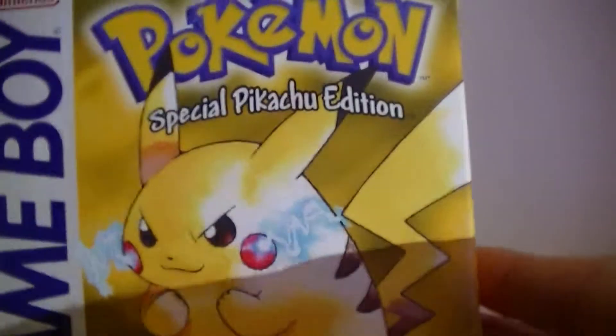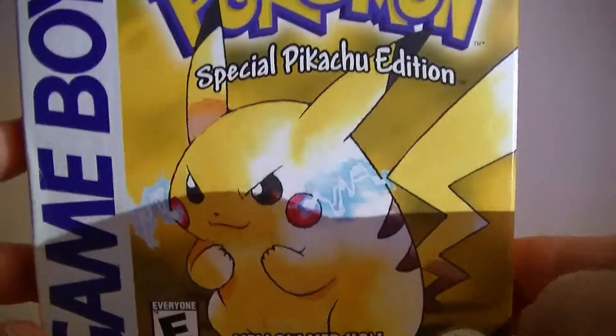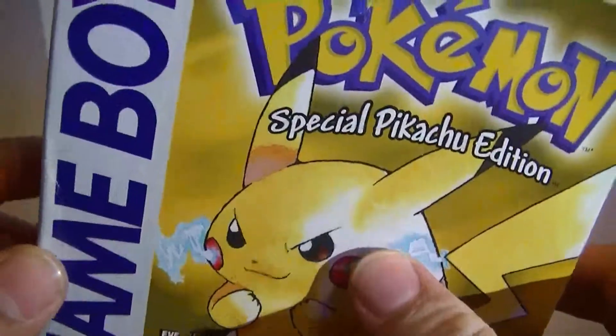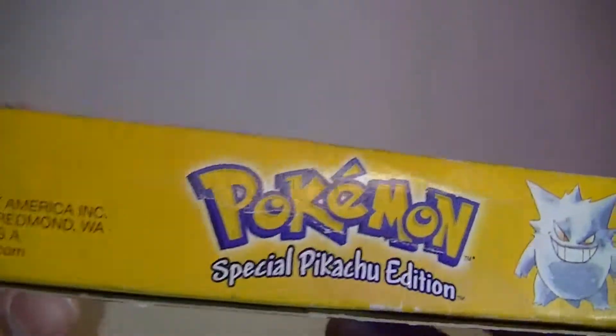It's going to be a retro unboxing for Pokémon Yellow Version Special Pikachu Edition. Now this is awesome, but has some wear that I can see — some minor dents, some shelf wear.